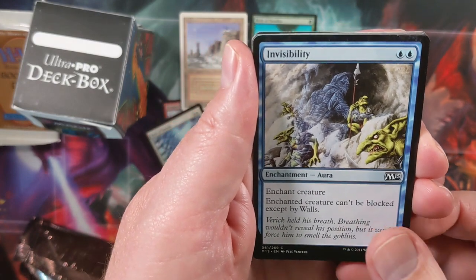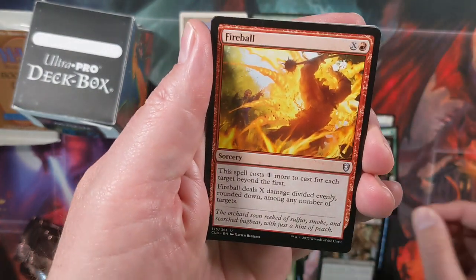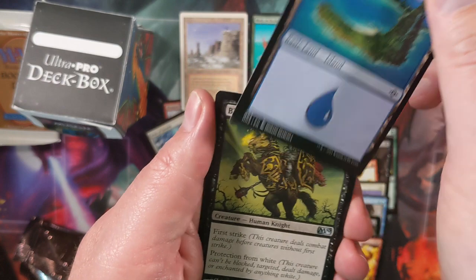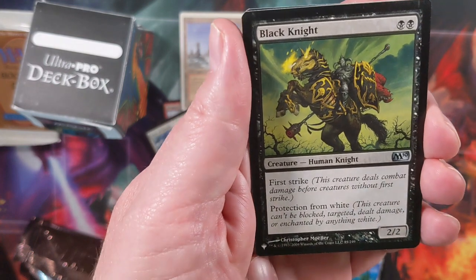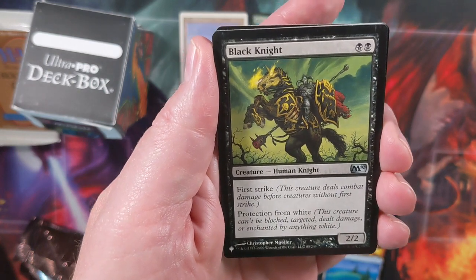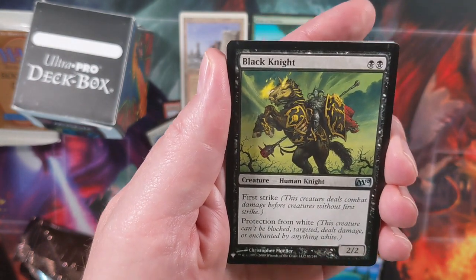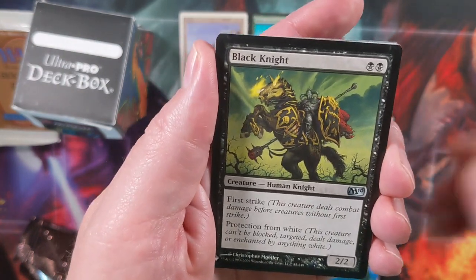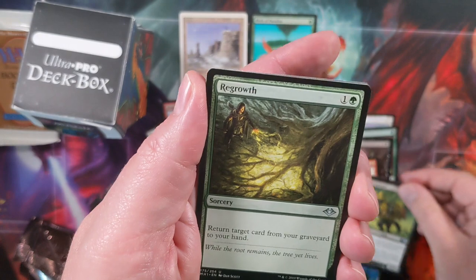Invisibility. And some Fear. Fireball! And here's our second land of the pack. We get to a Black Knight — protection from white. This is from Mystery Boosters or The List; I'm not sure which, but it has the little symbol in the corner. That's another thing you could do if you're interested in celebrating 30 years of Magic: pick up a box of Mystery Boosters. That has been the most fun draft experience I think I've ever had.